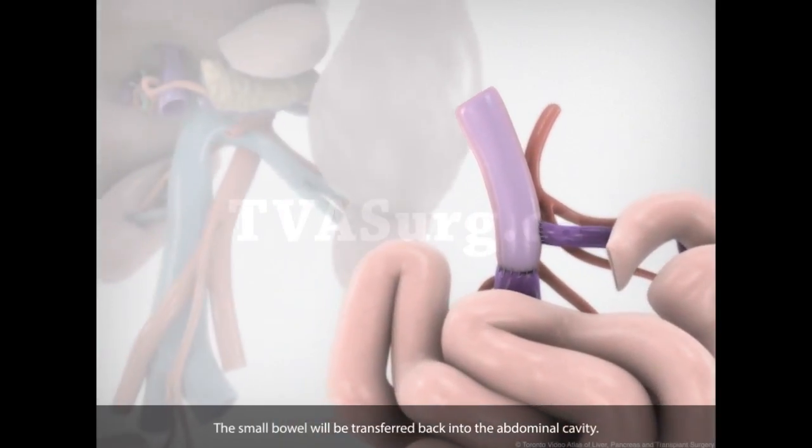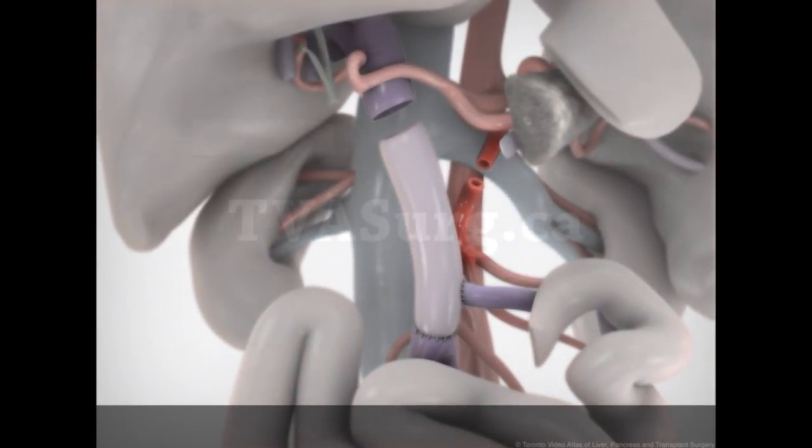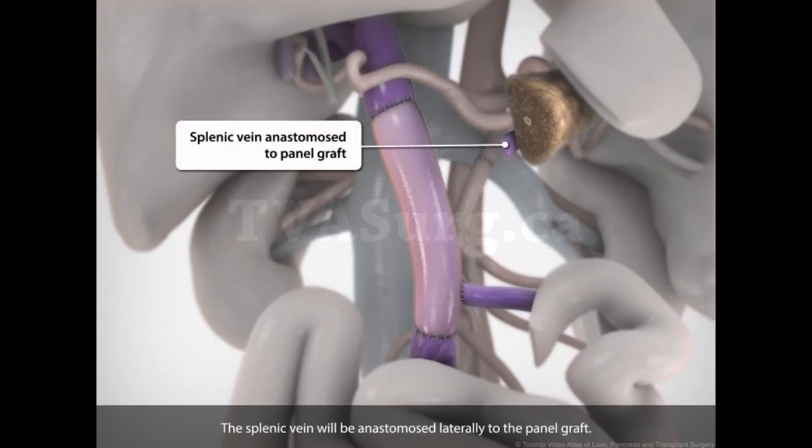The small bowel will be transferred back into the abdominal cavity. The SMA will be reconnected to its root, and the panel graft anastomosed to the portal vein. The splenic vein will be anastomosed laterally to the panel graft.